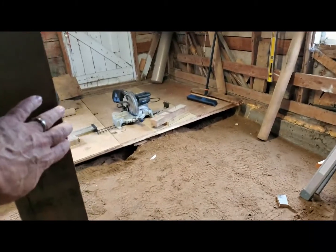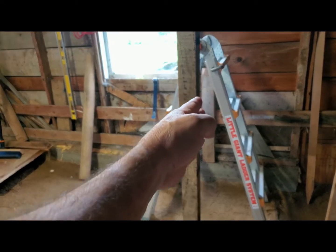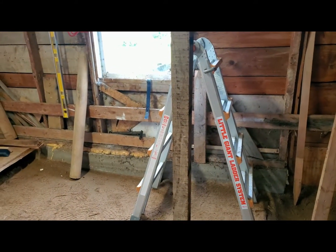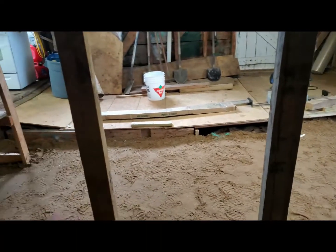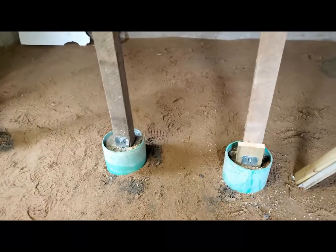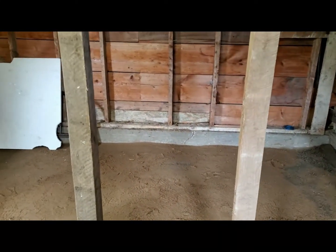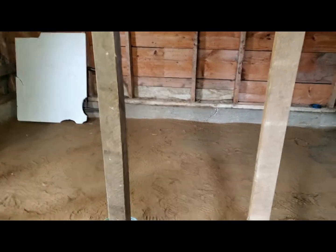Beyond that post is the chicken coop with that door. This post here is going to be the corner post, so from here to that wall over there where the ladder is will be the fence for the chicken coop, and the stall for the goats on this side. Between the two posts will be the man gate for us to go through into the goat pen, and then the fence resumes over here as a closed gate.